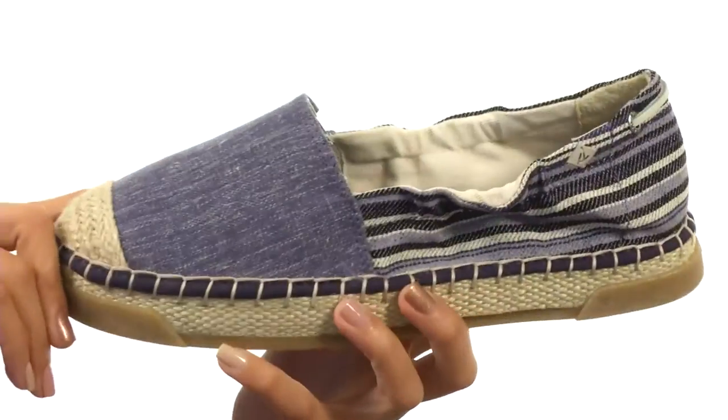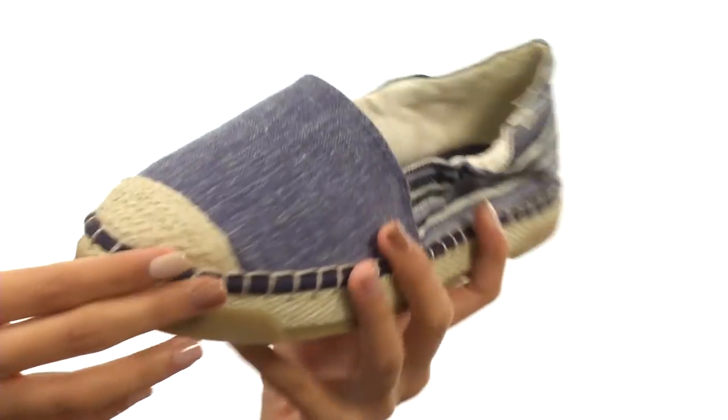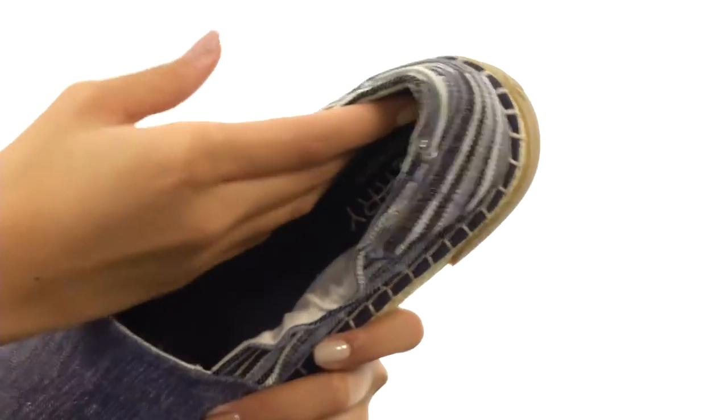This shoe has got lightweight canvas uppers with these all-over print patterns. Not only that, but we do have some beautiful jute and rope wrapped detailing.